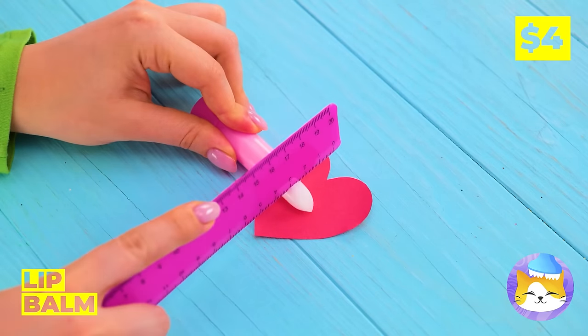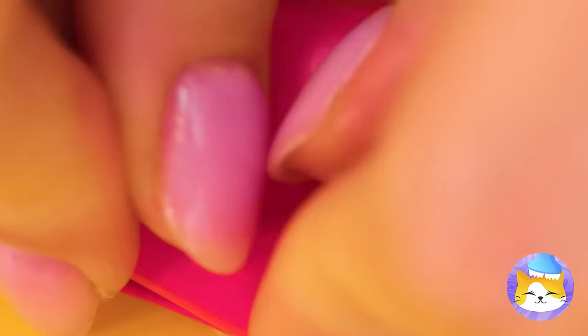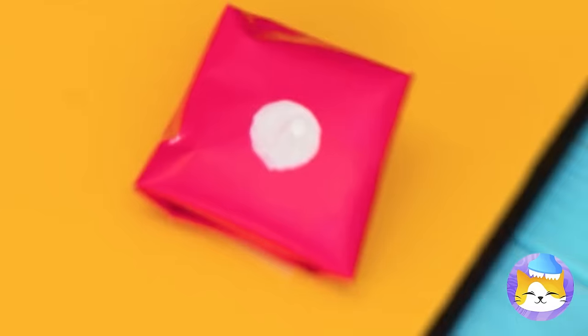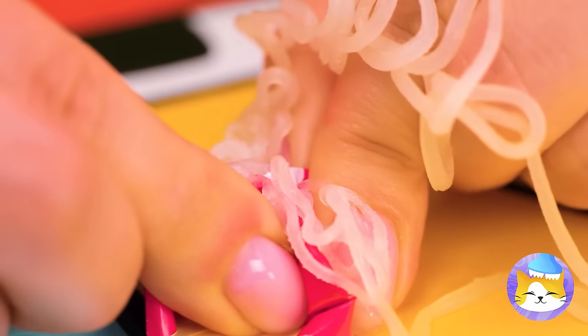Wait! What's she doing with that lip balm? Oh, she's turned our heart into a pimple — make those pimples with plenty of pus!